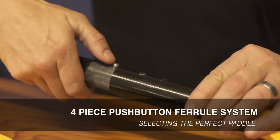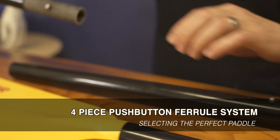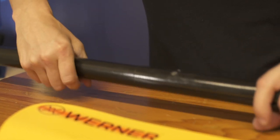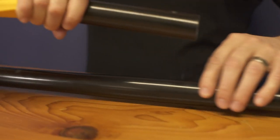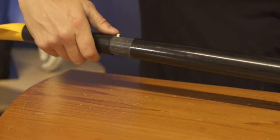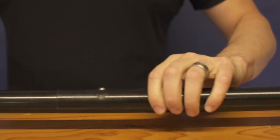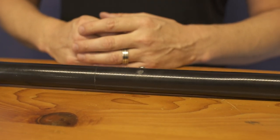To put this paddle together, simply push the button. Grab the second half. It's important to not mix these parts up — you don't want to put the left side on the right side, because all of our paddles are handcrafted and each one of these joints is special to its matching piece. You'll see it goes together in a nice tight fit — very user friendly and a very stable system you can be confident in.